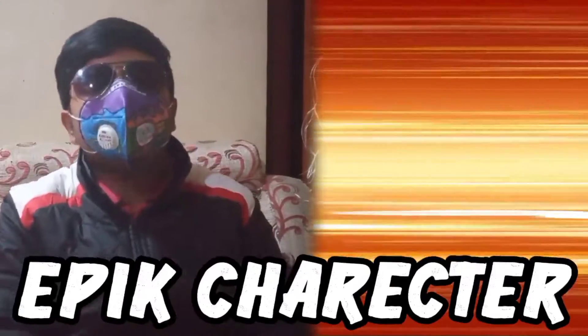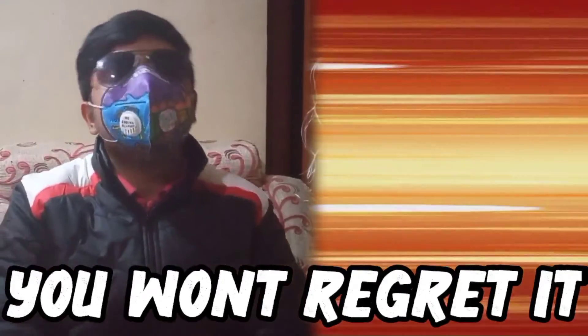Wait, before you miss out — I drew an epic character in this video. Go watch it, you won't regret it. Bye.